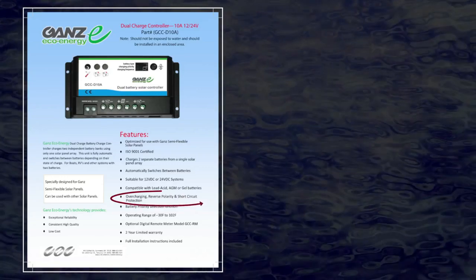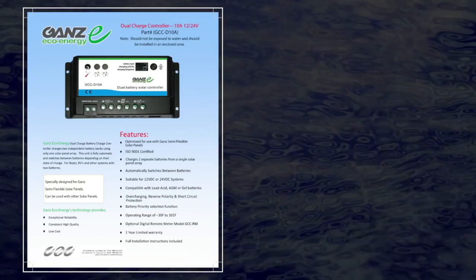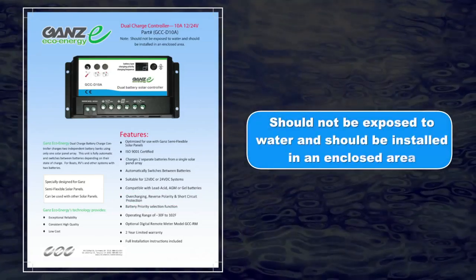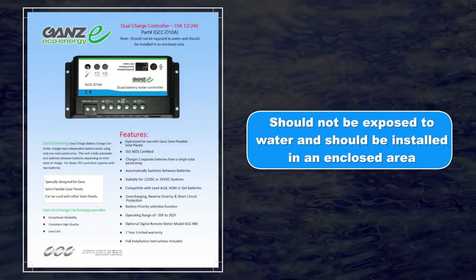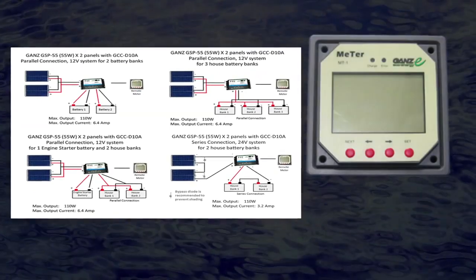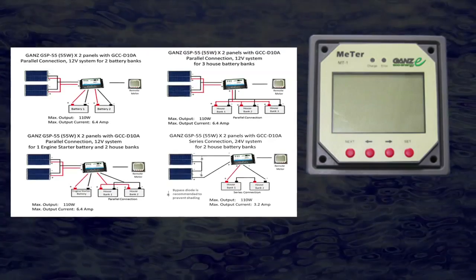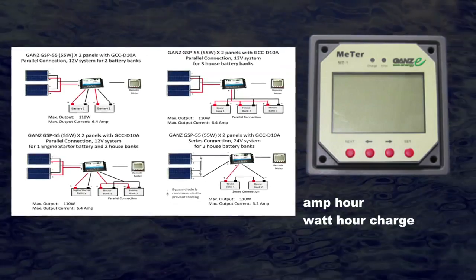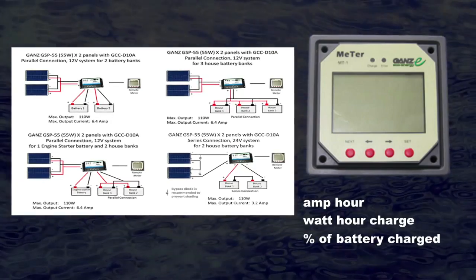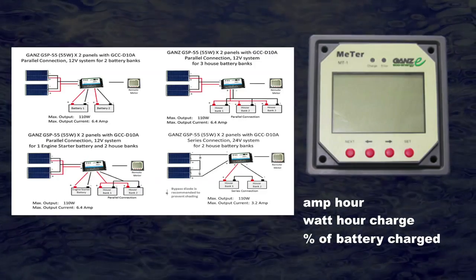The DC-10A manages overcharging, reverse polarity, and offers short-circuit protection. It needs to be placed indoors, away from moisture, and can be used on your boat, RV, or other remote locations. In the diagram, you'll note the GAN's remote charge meter, which complements the dual-charge controller with the ability to monitor both solar voltage and battery voltage, charging current, and load current. It displays amp-hour and watt-hour charge accumulation, shows the percentage of batteries charged, and gives you the ability to monitor and switch batteries as needed.